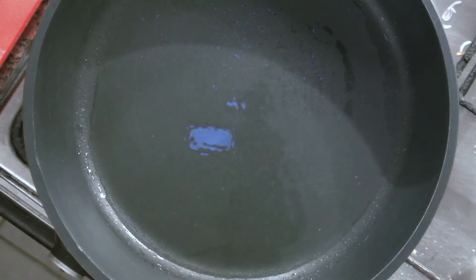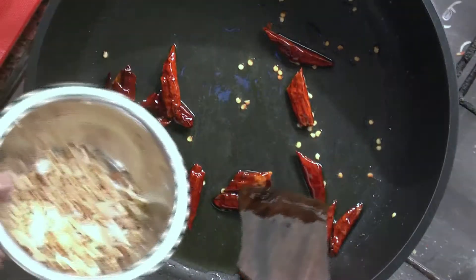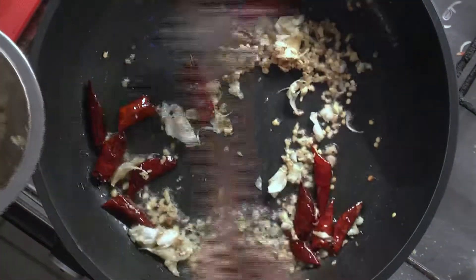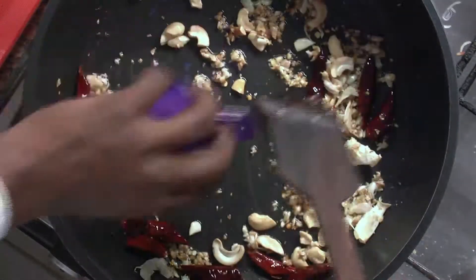Next, heat up the oil in the pan and add dry red chili. Add ginger and garlic cut into tiny pieces, and keep stirring till the raw smell of ginger and garlic goes away. As soon as the raw smell leaves, add cashew.